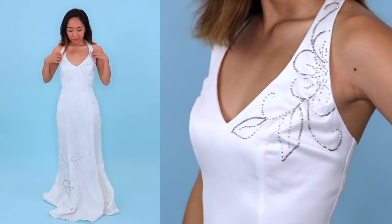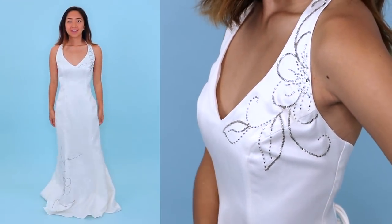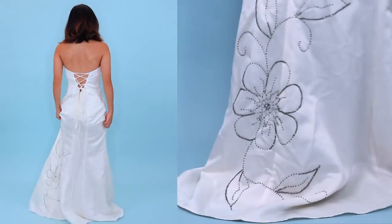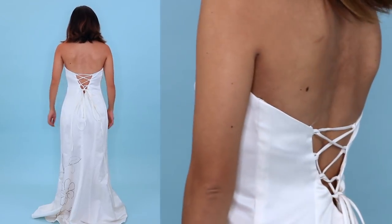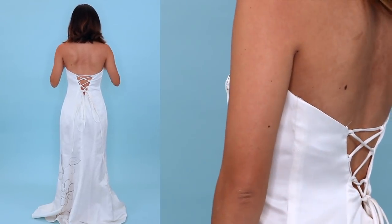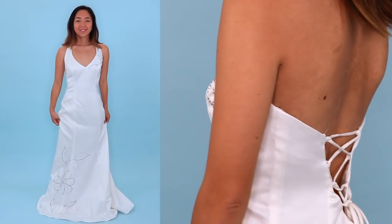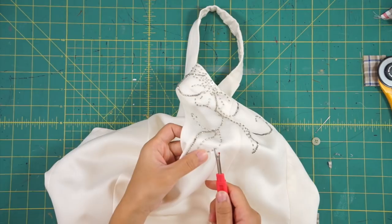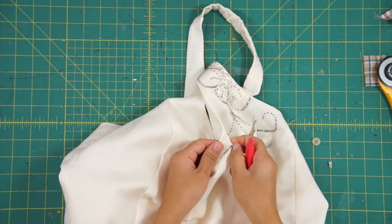I thrifted this dress for $13. It's very simple and the material is lightweight. It has some beaded embellishments at the top and around the bottom of the skirt, and the back has a lace-up design. I actually like the halter neckline so I won't be changing that, but I do want the skirt to be more fit and flair. I don't really like the flower beading, so the first thing I did was seam rip all of it off.